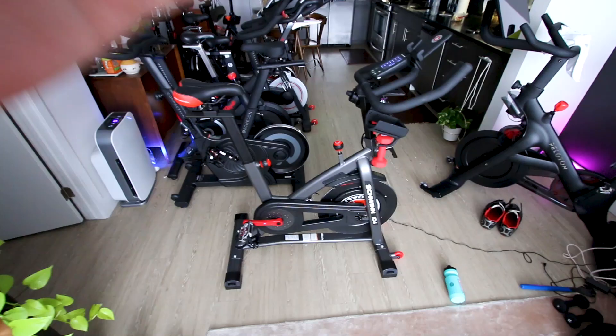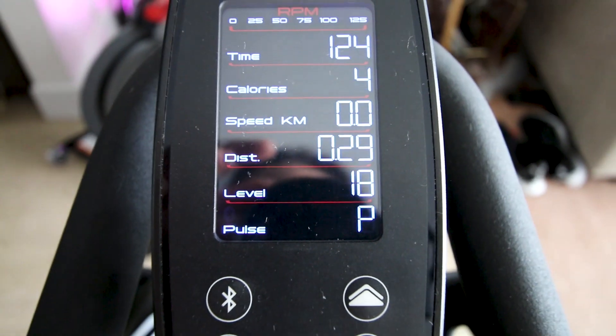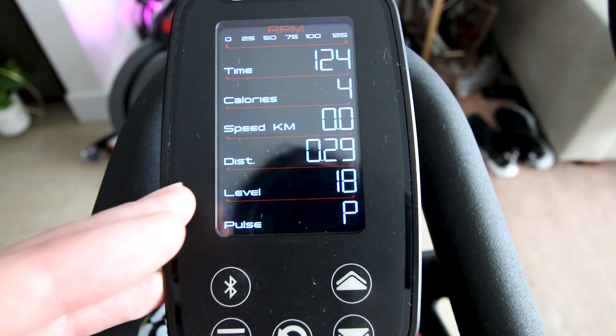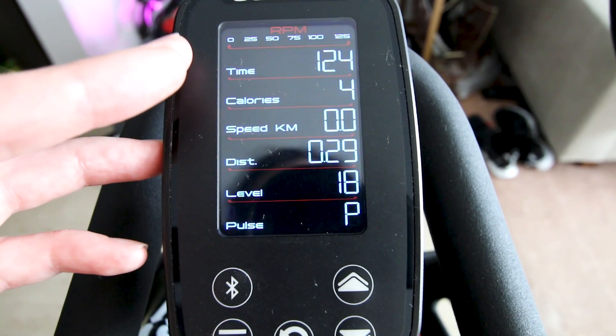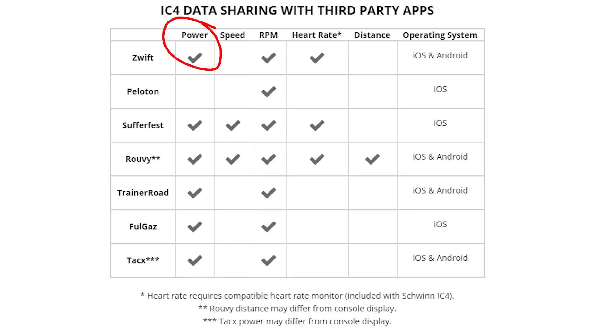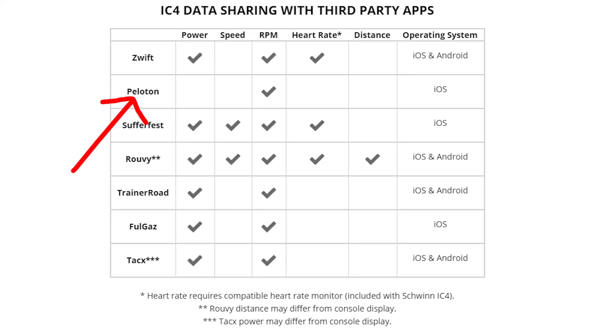The third thing I hate about the Schwinn IC4 also has to do with the mini screen. This bike uses magnetic resistance and measures both resistance level and cadence, which means it can and does know your power output estimate. However, the Schwinn IC4 does not give you a power output measurement on the mini screen. With all these other metrics available, why can't we just get a little power display right there? If you hook the bike up to Zwift or another app, you can get your power output displayed — but one app it does not give power output to is the Peloton digital app.